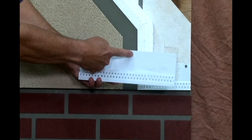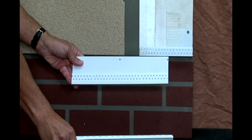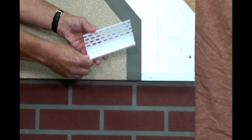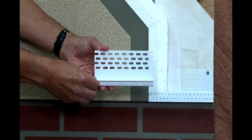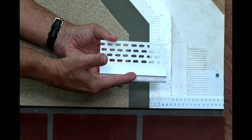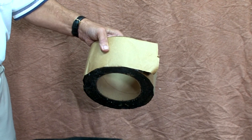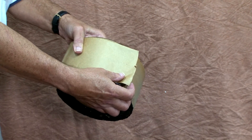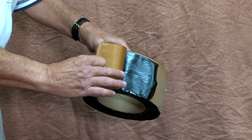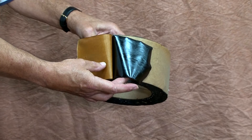Drainage tracks with a front lip come in different widths to accommodate different thicknesses of EPS foam, and the back leg is pre-drilled to accept fasteners. An alternative is the universal drainage track from Windlock, which accepts any thickness of foam and allows the base coat and mesh to wrap under the front ledge. Three: waterproof peel and stick tape, used at system terminations and penetrations such as around windows. Approved brands are FortiFlash and ProtectoWrap; the bituminous coating is pressed onto the wall to seal the area.